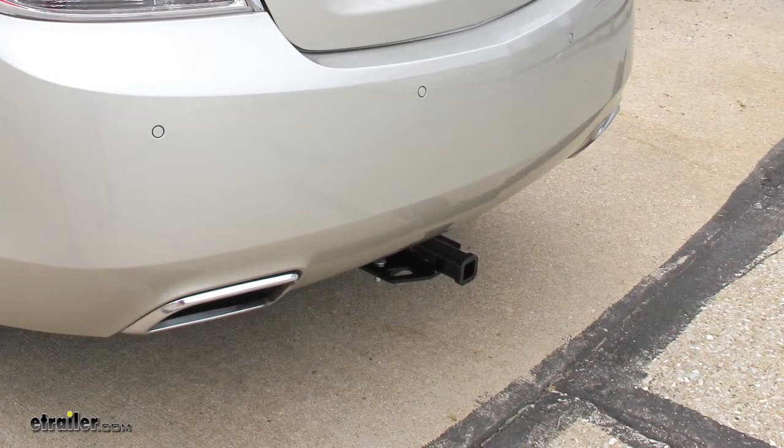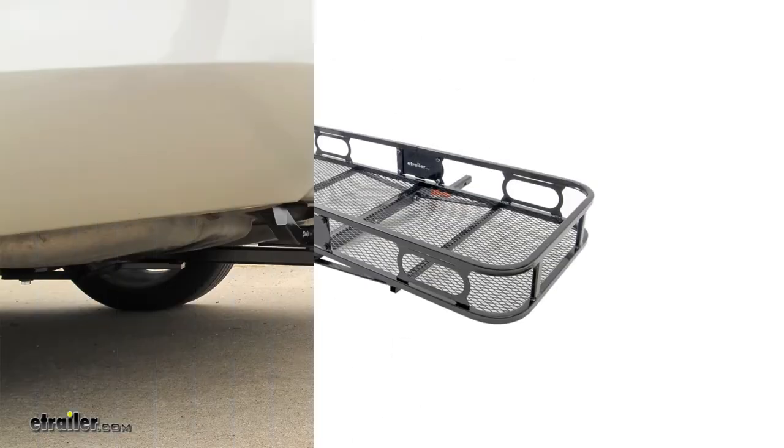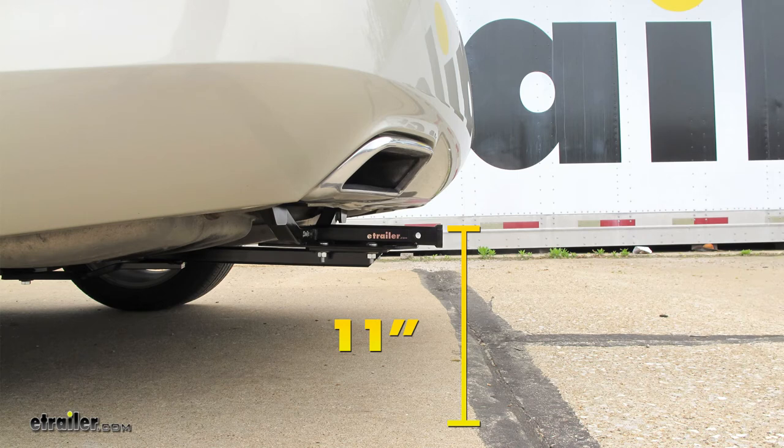A few measurements that will be helpful for selecting your ball mount, bike rack, or hitch cargo carrier: from the ground to the inside top edge of the receiver tube opening, we've got about 11 inches. Then from the center of our hitch pin hole to the outermost edge of our bumper, it's going to be about five inches.